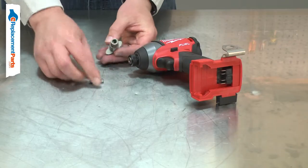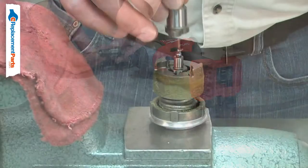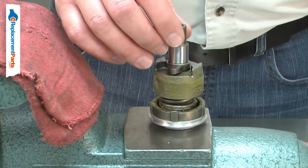In some cases, the incorrect style of bit might be used, causing the bit to become badly stuck in the anvil. Replacing the anvil is a repair that you can do yourself, and I'm going to show you how.